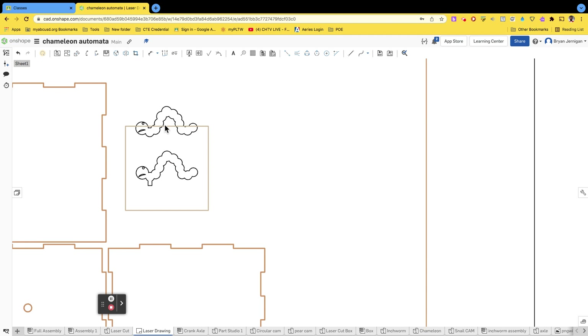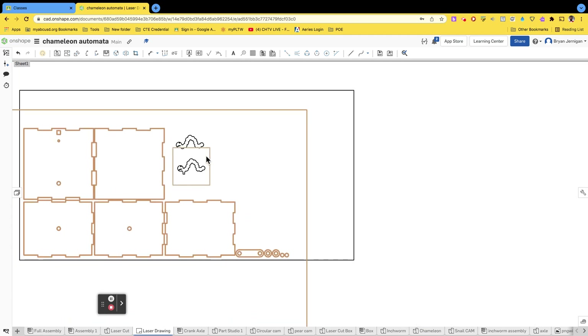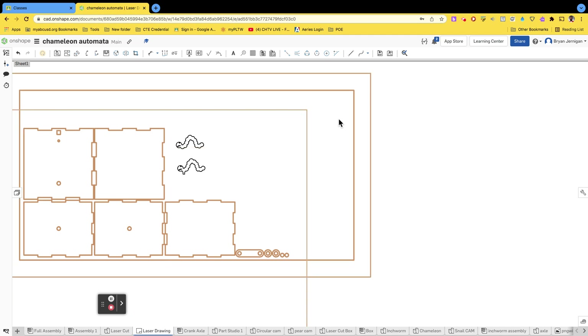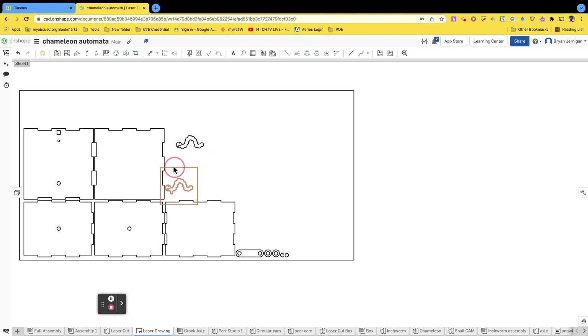These parts you can move around together, or you can move individual parts. Click in an empty space, then click on a part like the inchworm and move it so you're using the space as efficiently as possible.